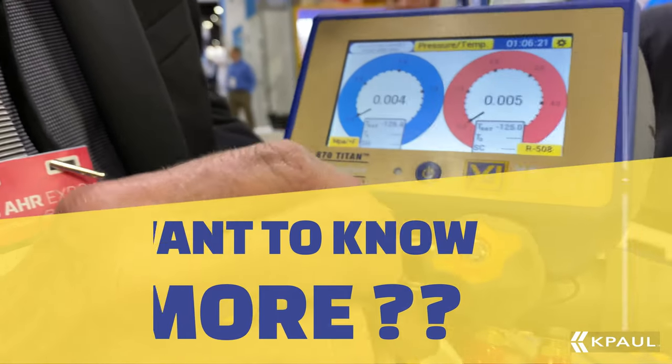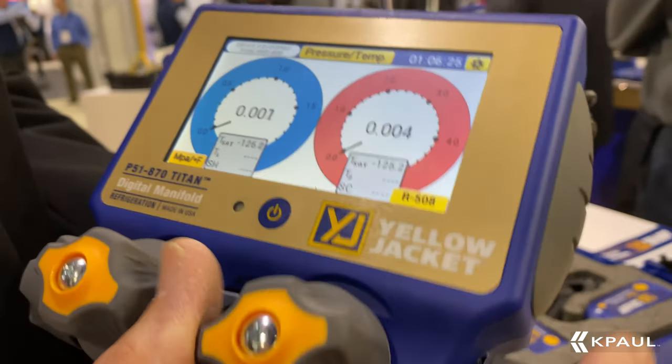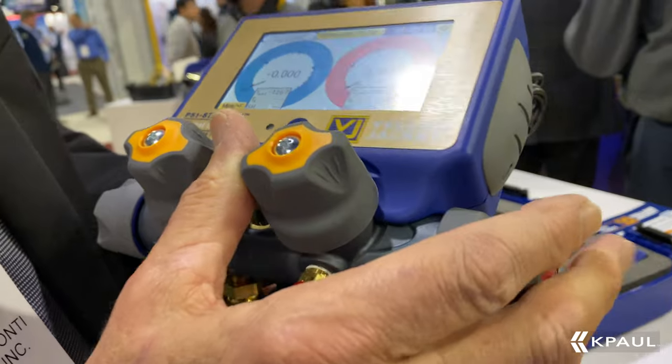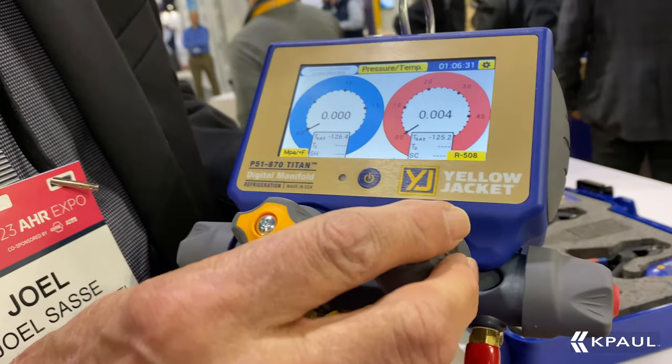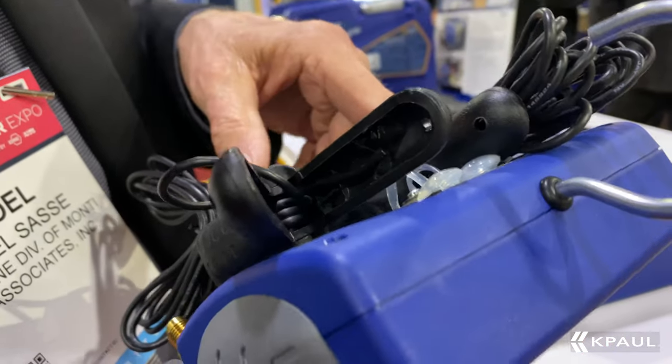This is our P51 color touchscreen manifold. It's built on our Titan II 4-valve manifold. It comes as a kit with the backpack, the vacuum sensor, and the temperature probes on the back.